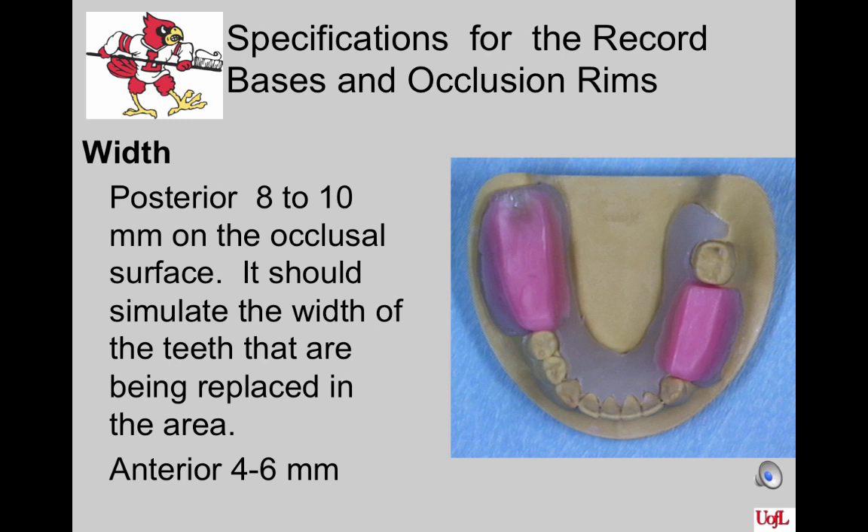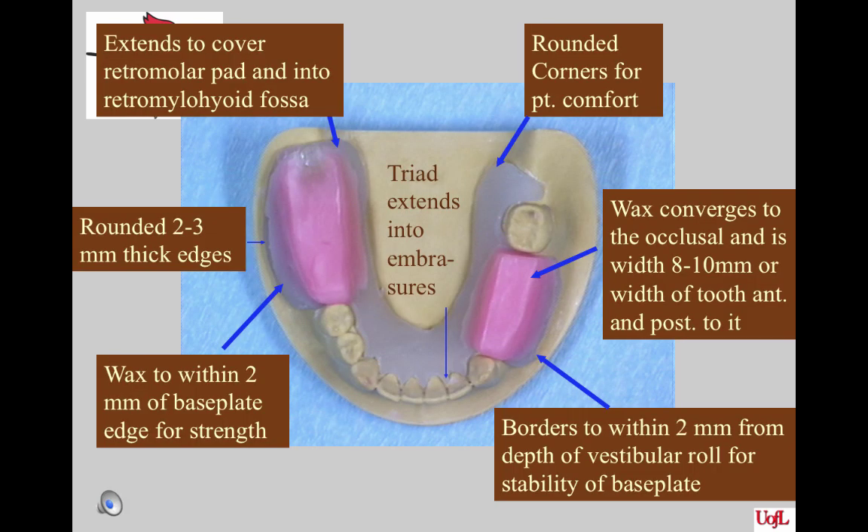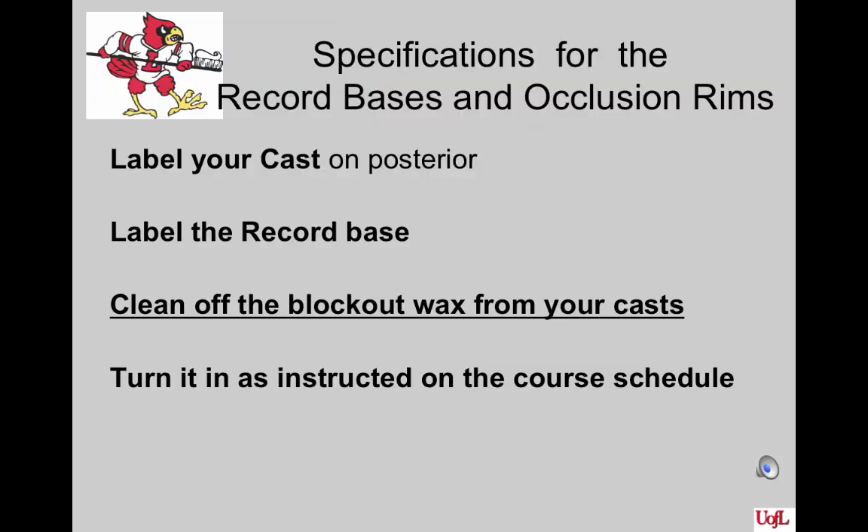Here is a very nice occlusion rim for your viewing. The only thing that might not be perfect is that the wax rim on the edentulous side is a little too wide. This occlusion rim demonstrates how the wax should look — it converges to the occlusal from a broad base attached to the record base. Here is a summary of all the specs discussed for a mandibular occlusion rim. Label your cast on the posterior surface as it sits on the desktop, and label the record base as well since they sometimes get separated. Be sure to clean off the block out wax from your cast before turning it in to the boxes labeled for your unit lab.